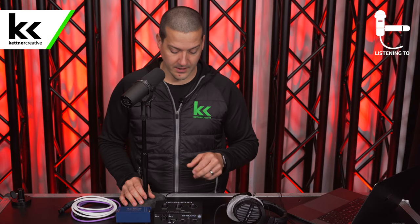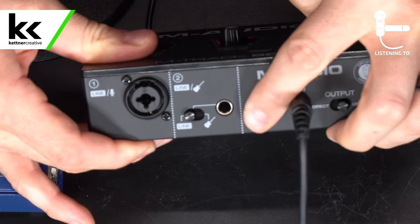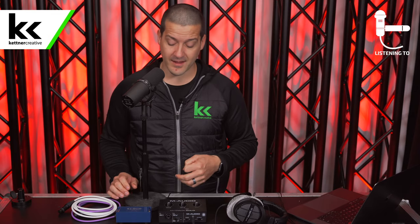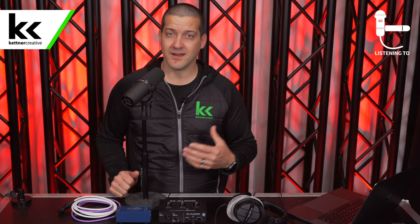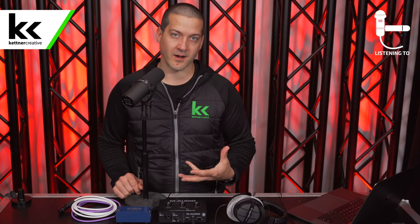Now let's take a look at the M-Audio M-Track Solo. Make sure everything is turned down, and make sure phantom power is turned off for now. The Shure SM7B is a dynamic microphone — phantom power does not benefit this microphone unless you're using outboard equipment, which we'll test later. Having phantom power on with this microphone will not improve the sound and actually does risk damaging it. It's best practice to turn off phantom power and turn all volumes down when connecting equipment.